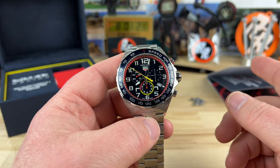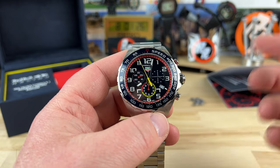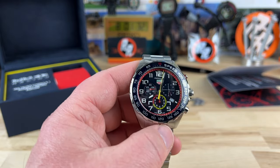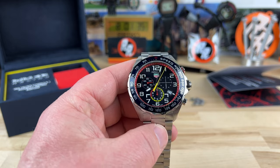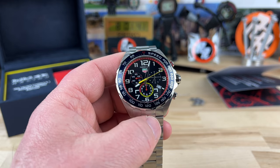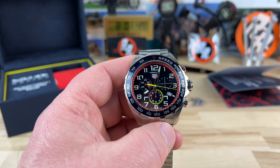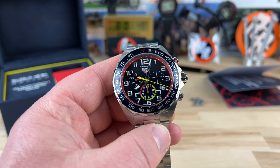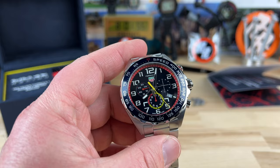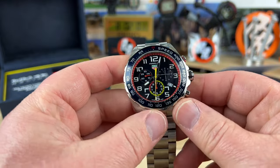Big thanks first of all to my buddy Jerry - I'll put a link to his Etsy store. He does all my 3D print stuff, so you'll see miscellaneous things like those glow monsters that hold the watches, the coasters, and all that stuff. Also thanks to Richard over at Saltzman's - I'll put a link below. That's my preferred authorized dealer for Tag, Breitling, and many other brands including Luminox. He actually sent over a Luminox for me to do a video on as well. Now let's get into the watch.